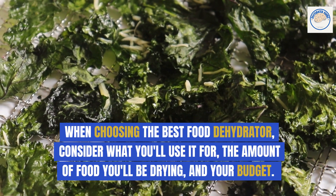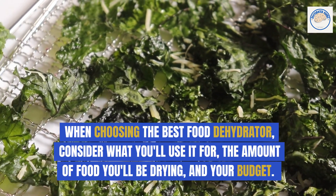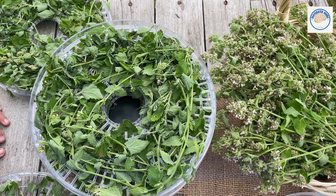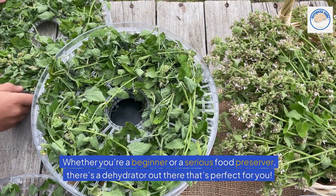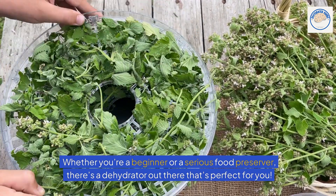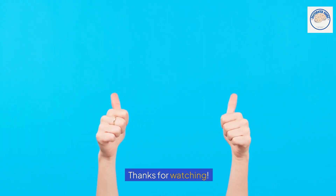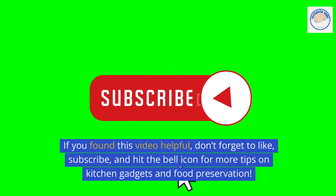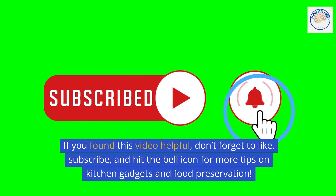When choosing the best food dehydrator, consider what you'll use it for, the amount of food you'll be drying, and your budget. Whether you're a beginner or a serious food preserver, there's a dehydrator out there that's perfect for you. Thanks for watching. If you found this video helpful, don't forget to like, subscribe, and hit the bell icon for more tips on kitchen gadgets and food preservation.